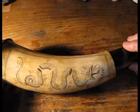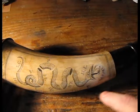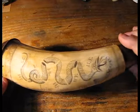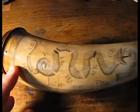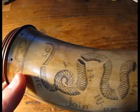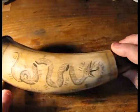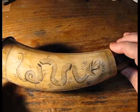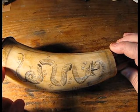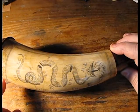At the very bottom you'll see 'Join or Die,' and it's bordered much in the same way as the original cartoon — with a simple filled-in border. The end of the horn has a simple scroll work, and the end cap, which is Maryland black walnut, is affixed by pine pegs all the way around the horn.